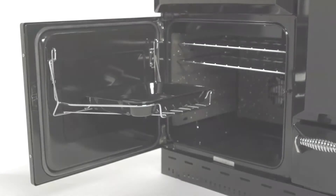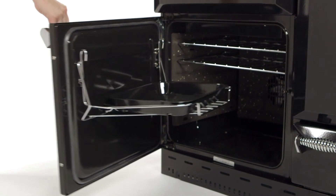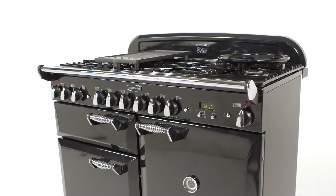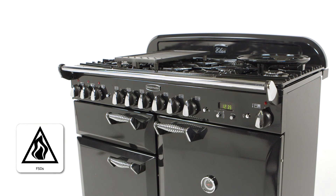As if that wasn't enough, the catalytic liners and dishwasher safe components make keeping it clean nice and simple. The Elan is A-rated for energy efficiency, comes with FSDs for added safety and is available in both induction and ceramic models.